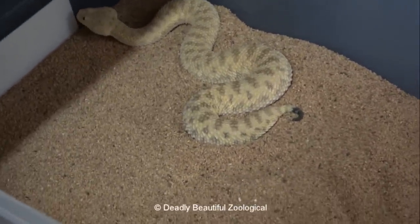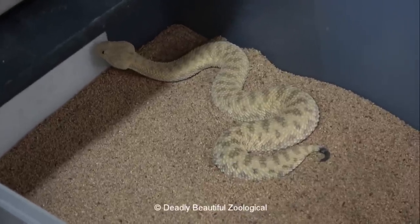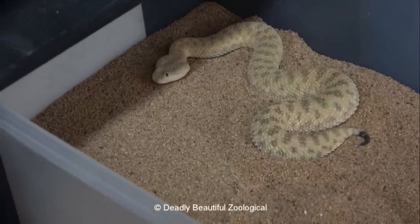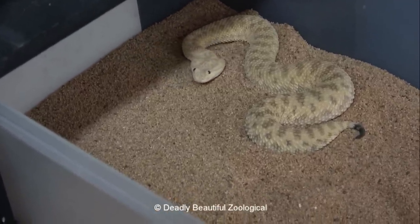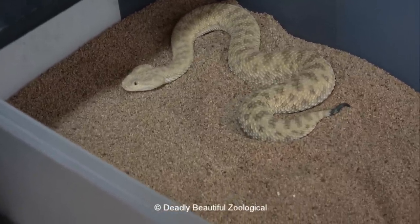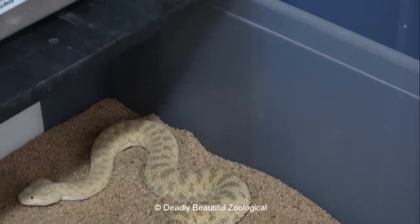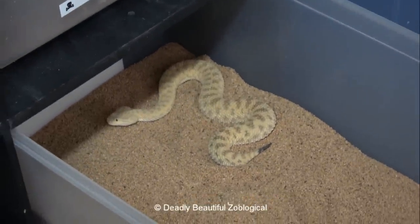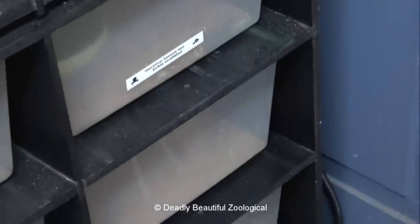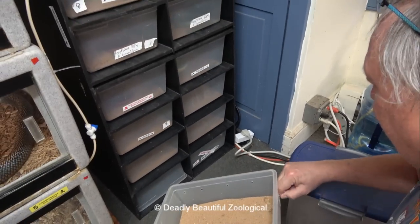Those that survive will move on to larger prey items, but those things are very difficult to get a hold of. That means I have to force feed them mouse parts until they take off on their own. Also, the babies all need to be kept separately because they will eat each other — this is an unfortunate thing I found out. So we'll let her settle in and move on to the next.